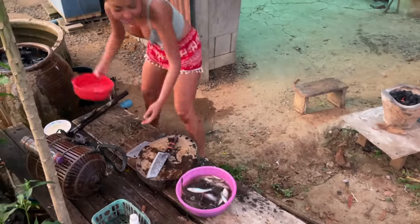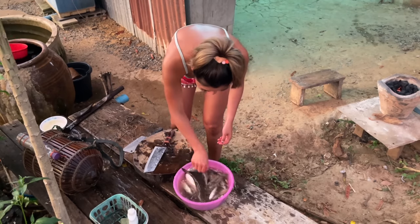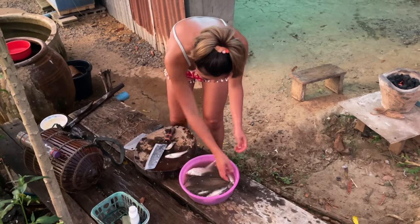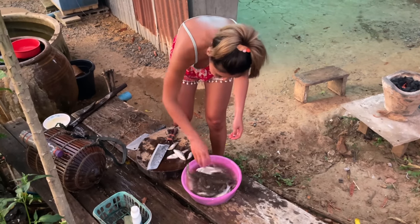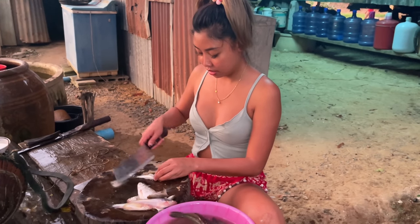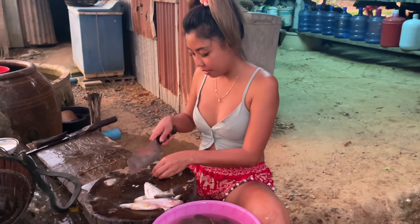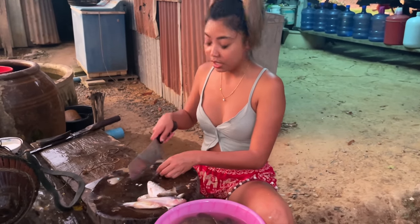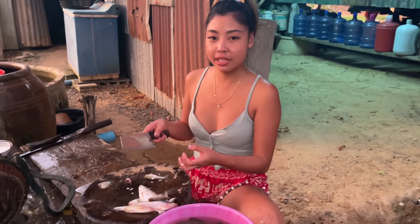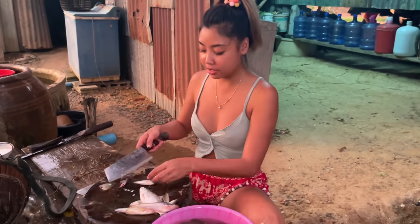We're gonna clean them first. We're gonna use only the little ones. So today I'm gonna make the fish dish — we're gonna smash them all together with the chili paste and the lemon leaf. It's gonna be so good, I miss it so much.